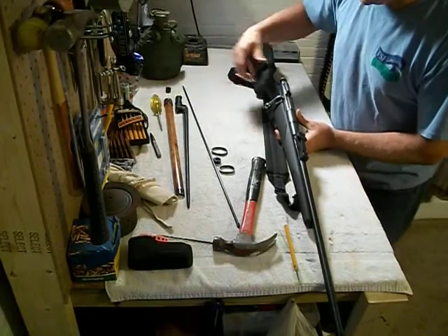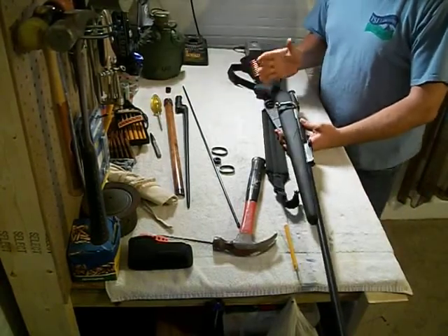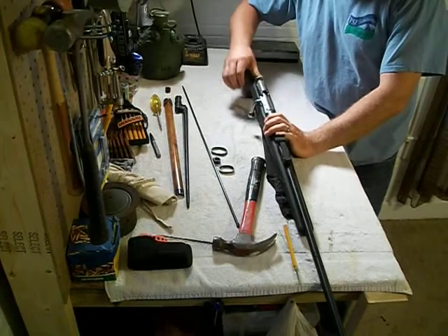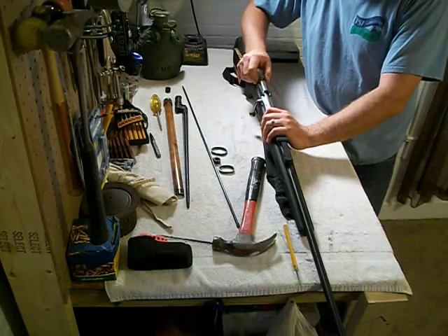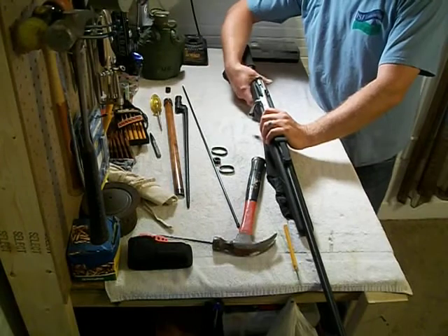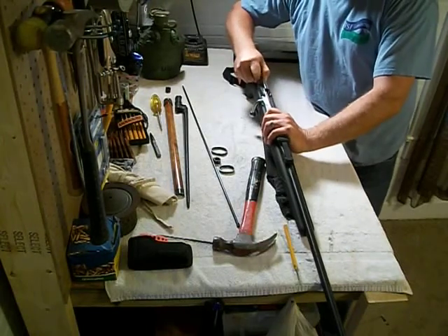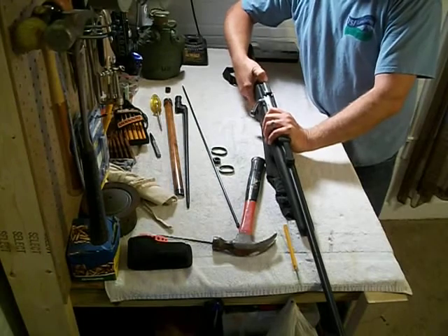For those of you — I have seen some videos where people are saying that there's no real safety on a Mosin, which is crazy. I don't know what would make someone think that. On a Mosin, to set the safety, all you do is pull back on this. It's basically a safety device here — turn it over to the side a little bit and you're good to go. No firing, no nothing. And to let it go, you just do that in reverse.